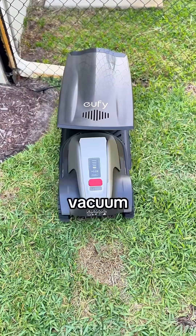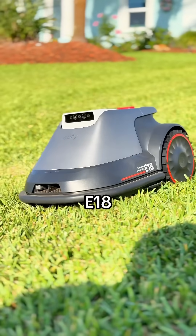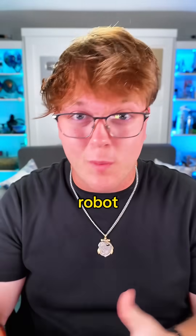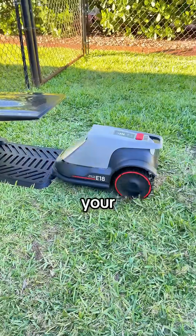I just got the first robot lawnmower that's as simple as a robot vacuum, and that changes everything. This is the Eufy Robot Lawnmower E18. Eufy already makes some of the best robot vacuums, and now they've brought that same AI simplicity to mowing your lawn.